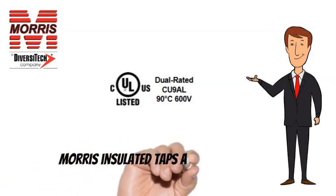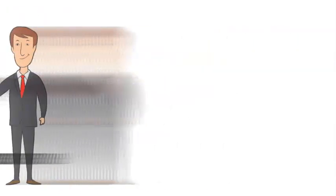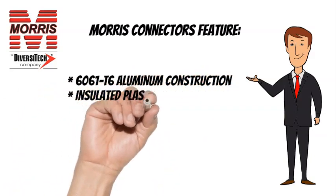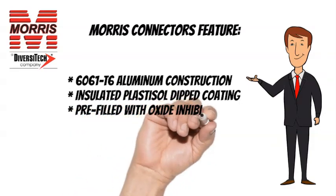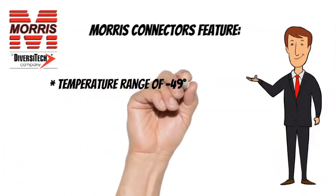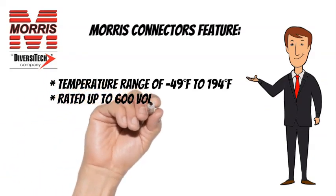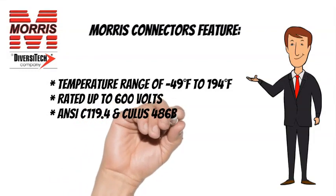Morris Insulated Taps also feature 6061T6 Aluminum Construction, Insulated Plastisol Dipped Coating, Pre-Filled with Oxide Inhibitor, and Plugs Marked with Max Wire Size. Temperature range of minus 49 degrees Fahrenheit to 194 degrees Fahrenheit, rated up to 600 volts. ANSI C-119.4 and CULUS 486B listed.